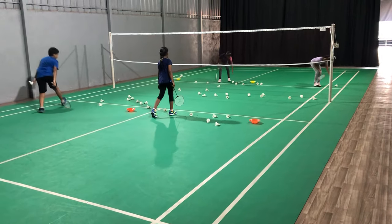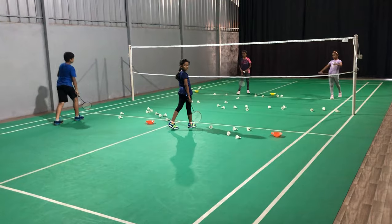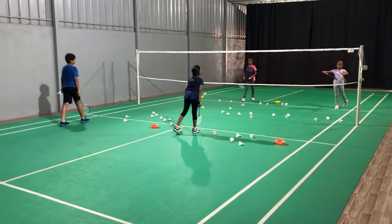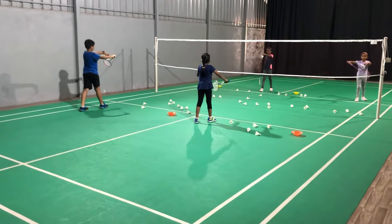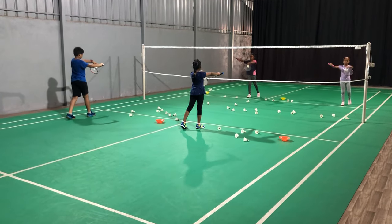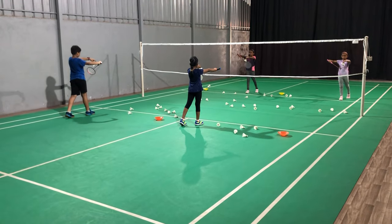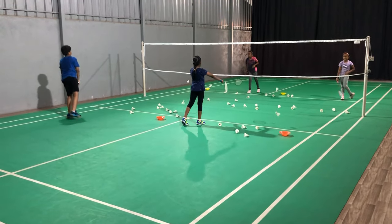No one is watching the saucer. Keep your eyes on your designated area. Keep trying, keep trying. One, two, three, four, five, six. Arrange your shuttles.